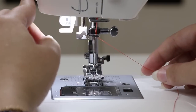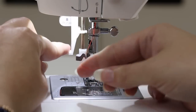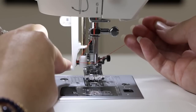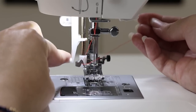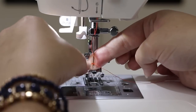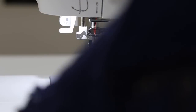Hold onto your thread and push down on the built-in needle threader. Bring the thread into the hook, wrap it around, and place the thread into the metal prongs surrounding the needle. Hold the thread for light tension and release the built-in needle threader. Sometimes it doesn't happen on the first go — try again. Hold onto your loop, pull it through, and put the thread under the presser foot. Now we're ready to test our stitch.